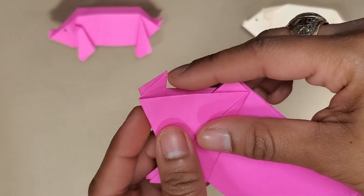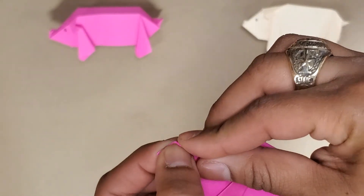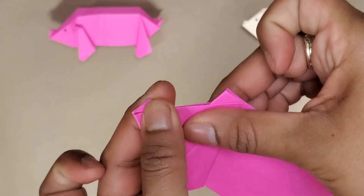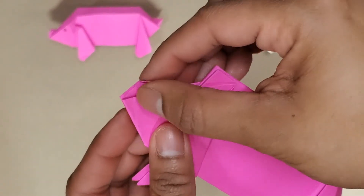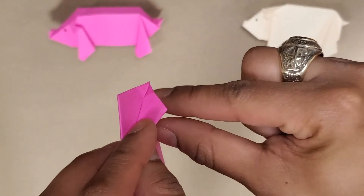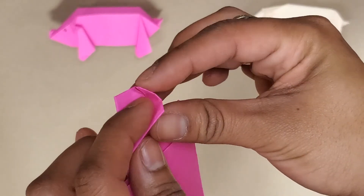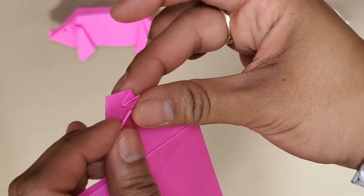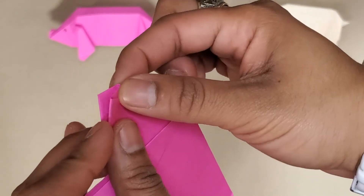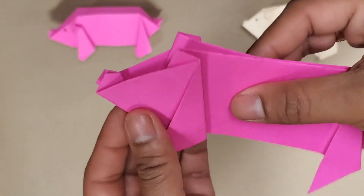From here I'm going to do the same thing — fold this straight down, then unfold it, turn it this way, open my pocket, see the little crease here, and push this crease inward. This is important because this is how we're going to fix our feet to make them flat. Now we've got our little pig snoot.